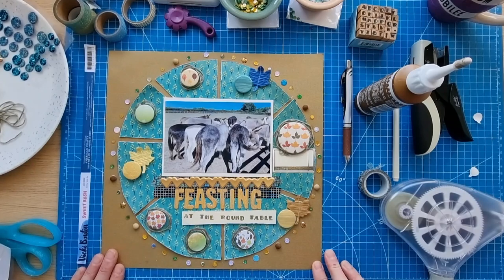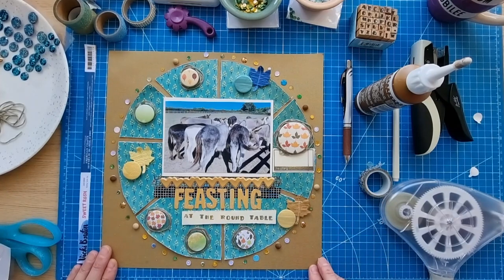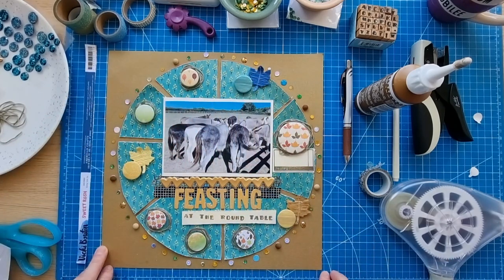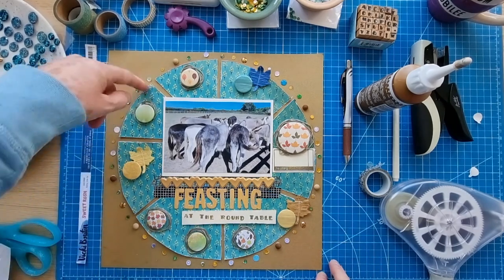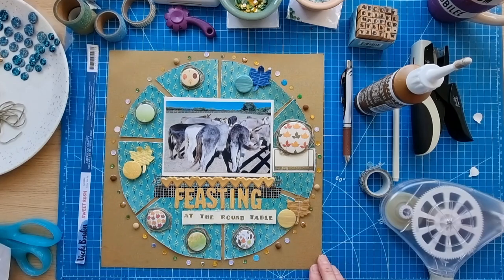I don't think I'm going to add splattering or anything else — I think I'm going to call it done. Just want to say thank you to Moira for joining me today and for all her help. She does help me a lot with my YouTube channel, helped me sort out the Scrap Timber playlist, and she's an amazing member of the scrapbooking community — so generous and kind with amazing videos and layouts. There's a possibility I may scatter a few more things when I take the final photos, but it is finished for now. Thank you very much for watching, stay safe, take care, and I'll see you next time.